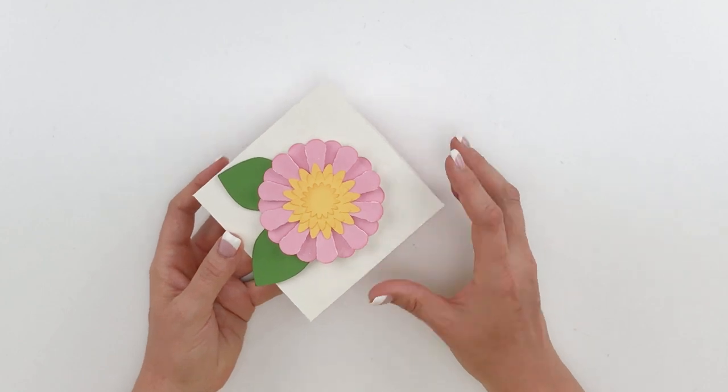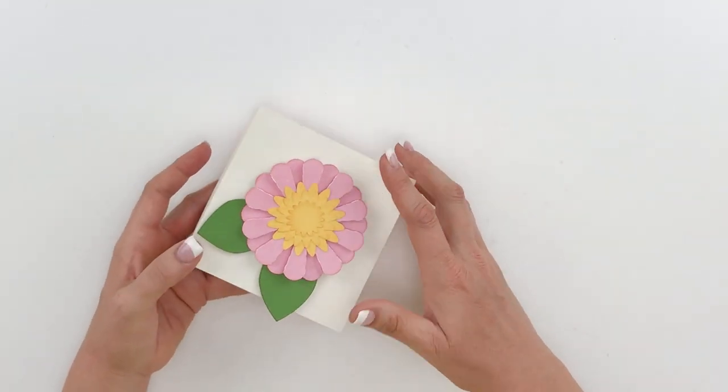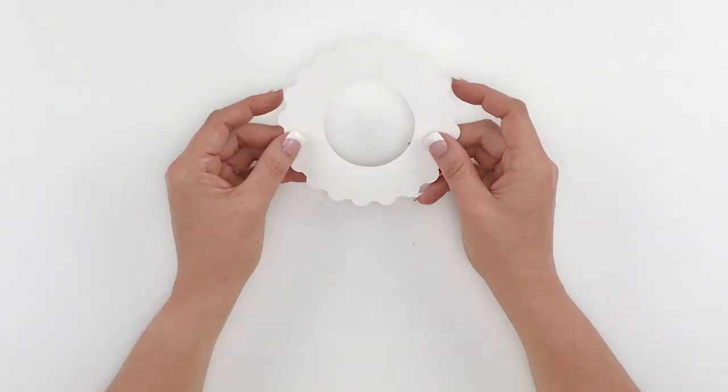I've designed this beautiful box — it just has a slip lid and it's got a really pretty flower on top, but I want to show you the folding technique for this flower. So I'm going to set this aside and show you what that piece looks like.